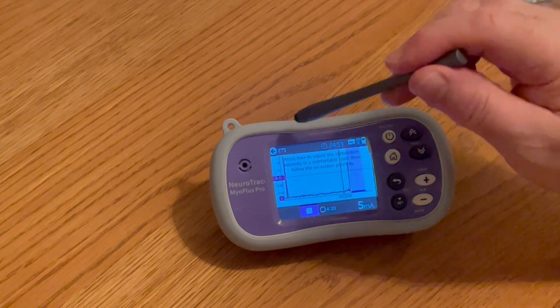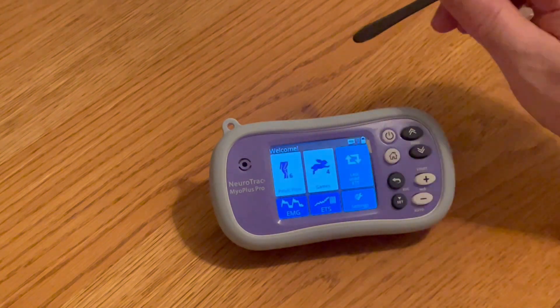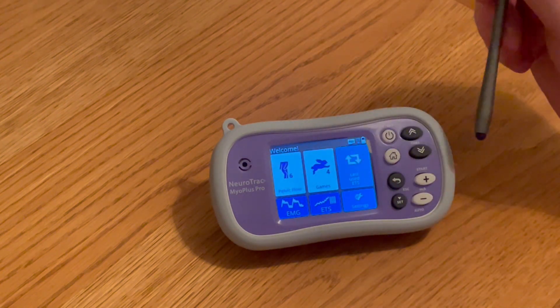At any stage, all you have to do is hit the ETS back button and you will stop the session.